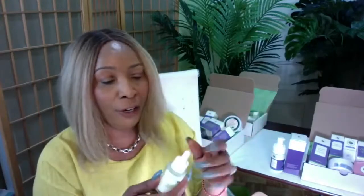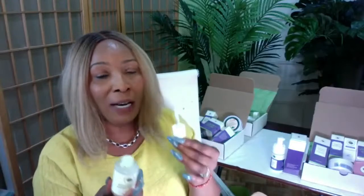The avocado serum is a blend of amazing ingredients mixed with avocado extract. It also contains hyaluronic acid, aloe vera juice, and hibiscus juice. It's great for all skin types and is very hydrating — it comes with a pump. This serum was inspired by one of our very popular DIY recipes on YouTube.